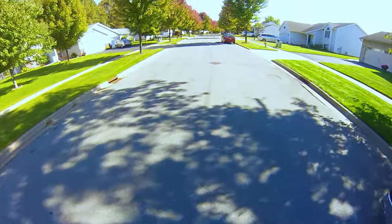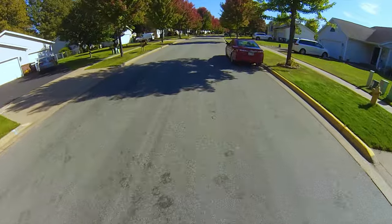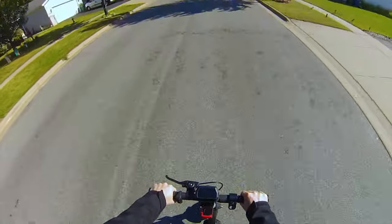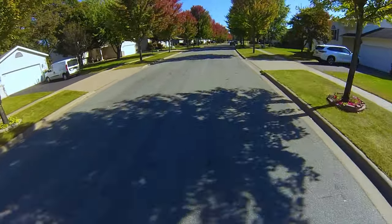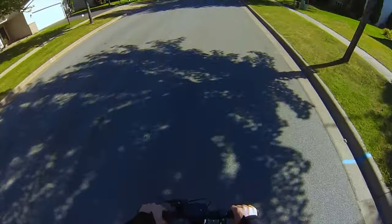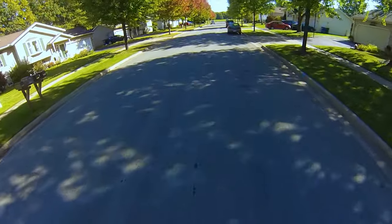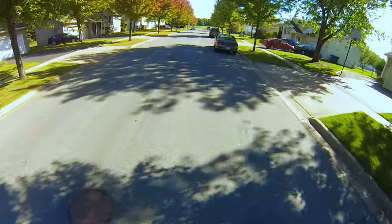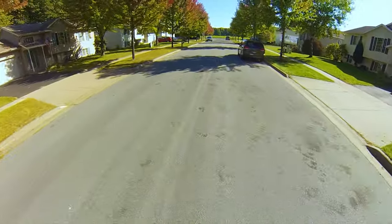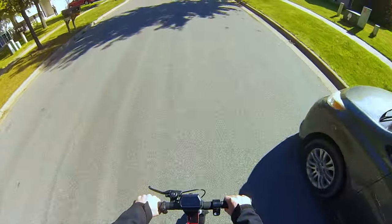I never do range tests on the first battery charge. I think with every battery it's good to cycle it at least a few times before taking it on a full range test. It seems like you get more range — the last scooter I reviewed, the Go Tracks Rival, dropped a bar of battery after a few blocks on the very first charge, but after cycling it got much better range.